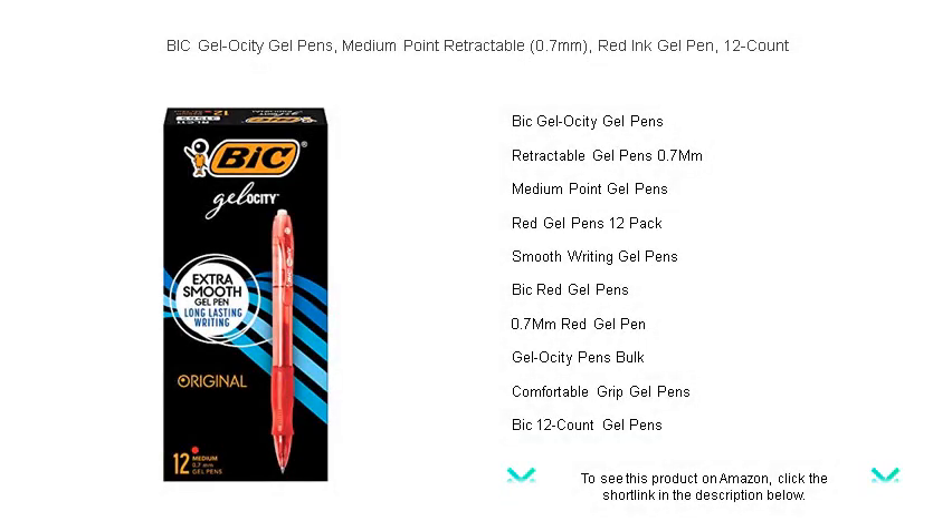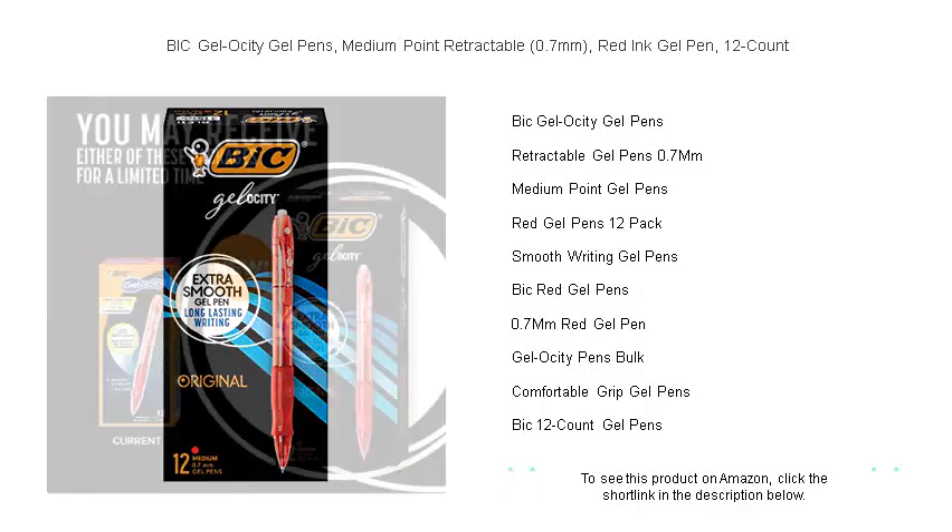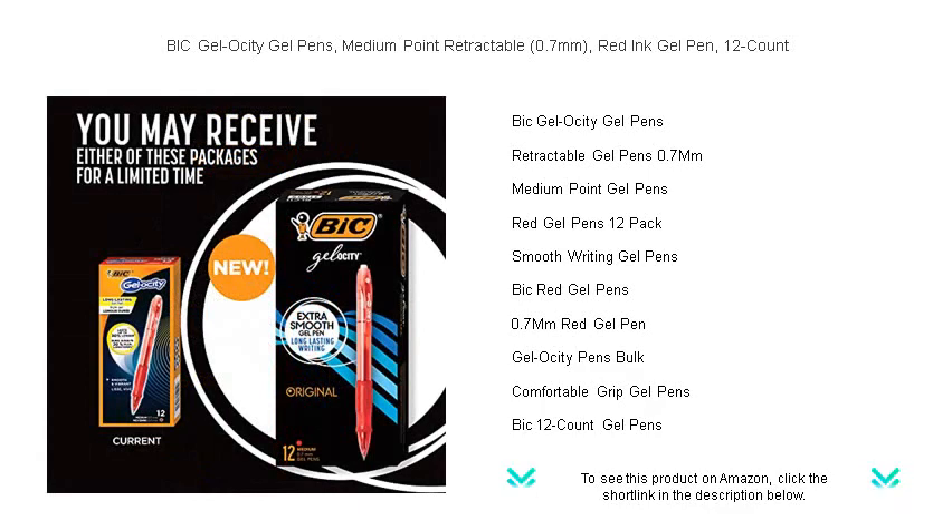Unleash the smoothness, precision, and vibrancy of your writing with Bic Gel-ocity Gel Pens. Our medium-point retractable red gel pens deliver an exceptional writing experience that is both fluid and flawless.